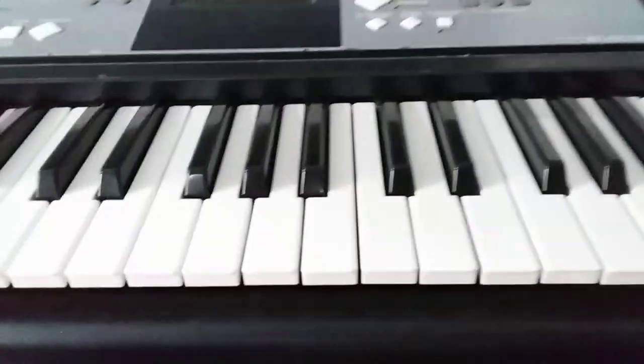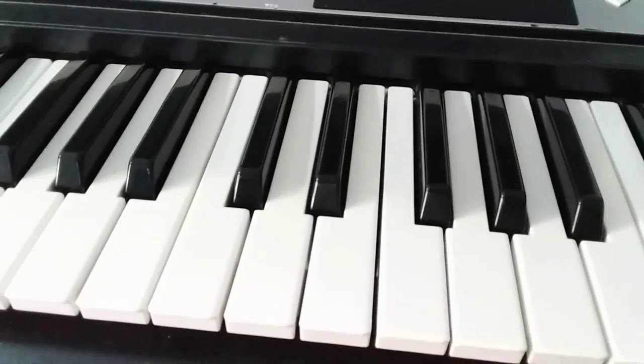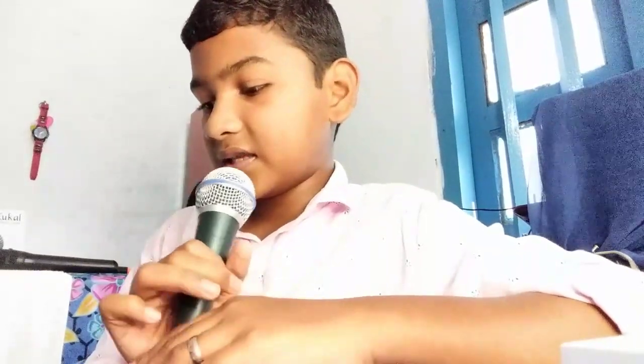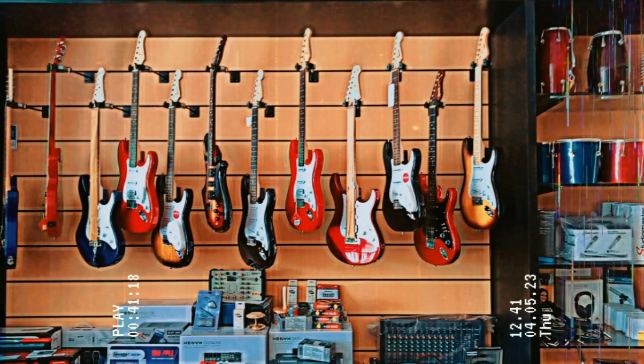I will play C. Guys, this is our studio. Please like, share, and subscribe guys. I am here at the Sustain Pedal — I am here at the music instrument shop. I will give you a photo. All the instruments are here.